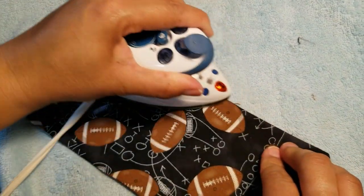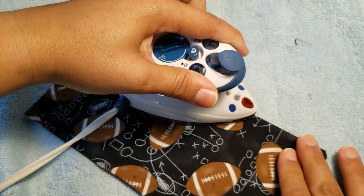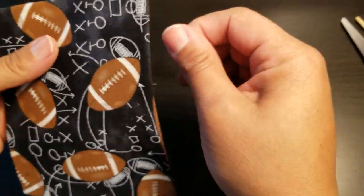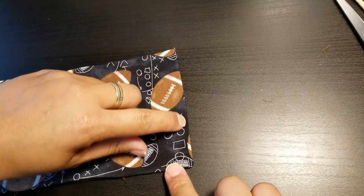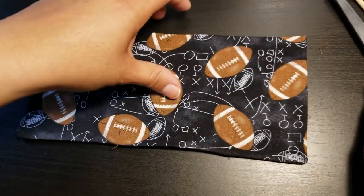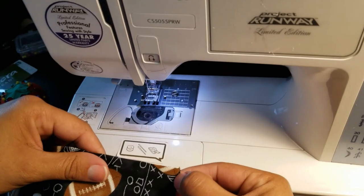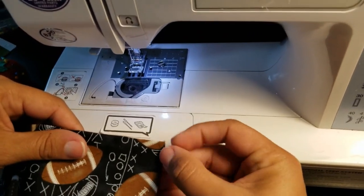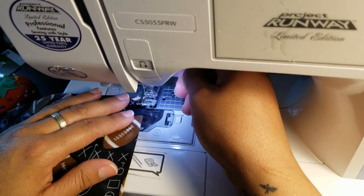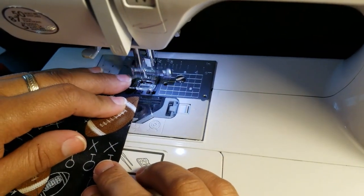Do the same thing on the other side to flatten it out. We want to top stitch the edges on both the left and right sides. Stay at stitch length 3.0 — at 2.5 the needle has a hard time getting through the four thick layers of material. Top stitch close to the edge, about one-eighth of an inch.